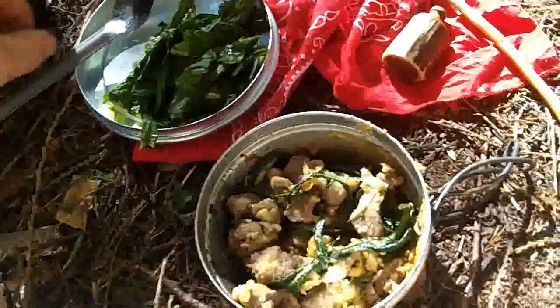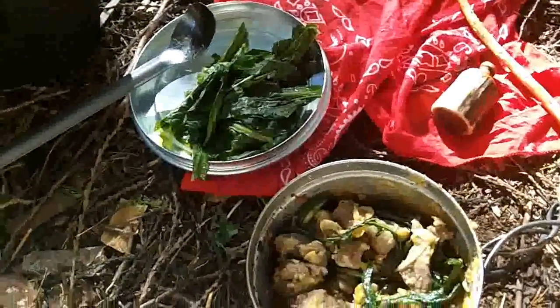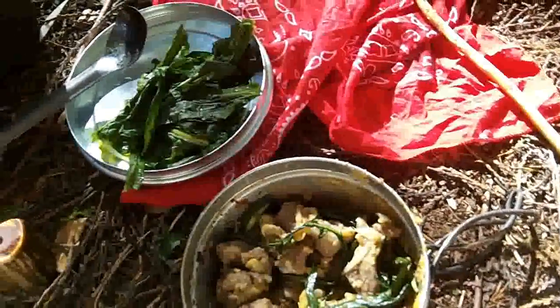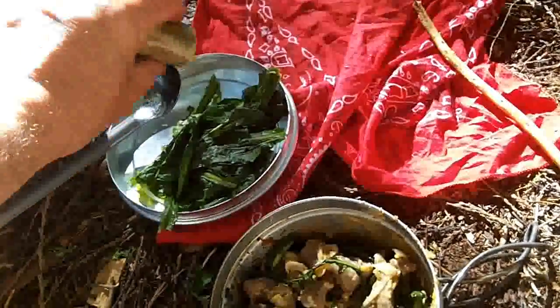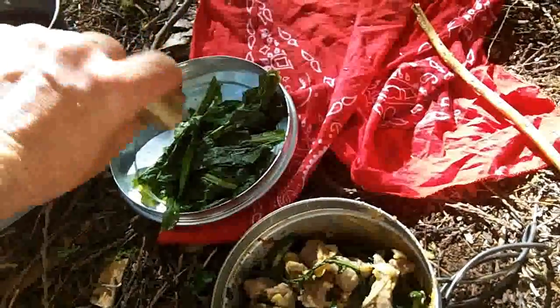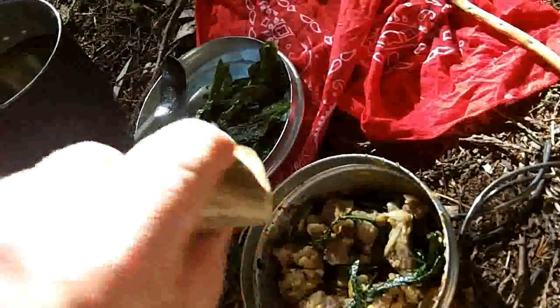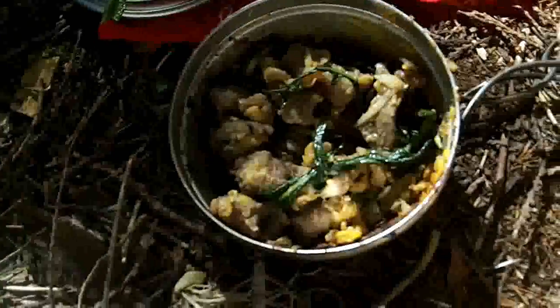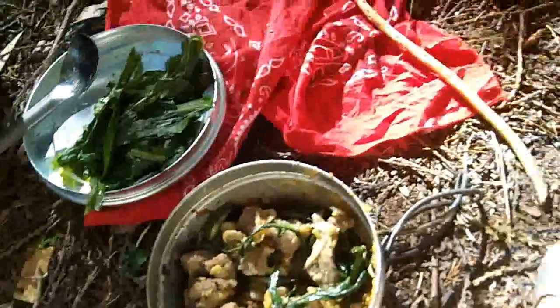So there's dinner — just dandelion greens boiled. Still bitter, not as bad, but I can eat them. Throw a little salt on them; if I had some butter it'd be better. That's venison, onions, and dandelion greens.